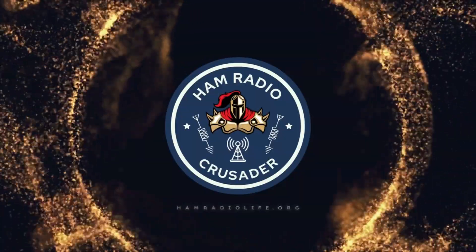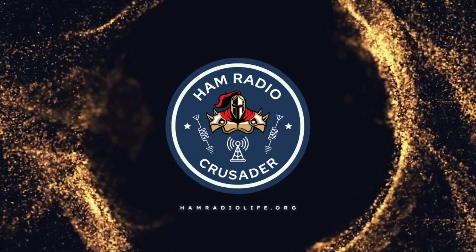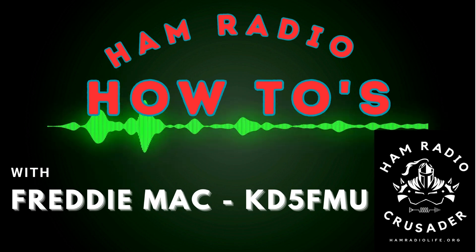HAM RADIO CRUSADER! It's time to kick us into bubblegum, and I'm all out of gum. Hello everyone, this is Freddie Mac, and it's time for another HAM RADIO HOW TO.